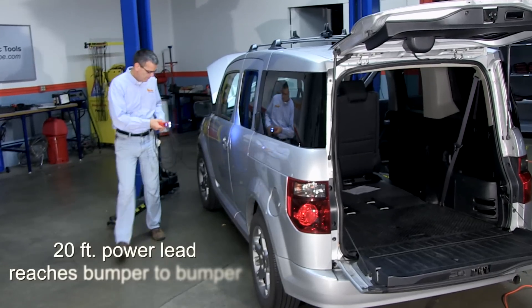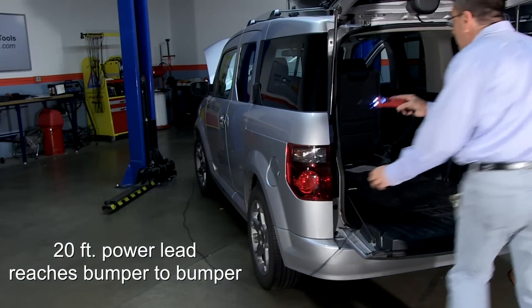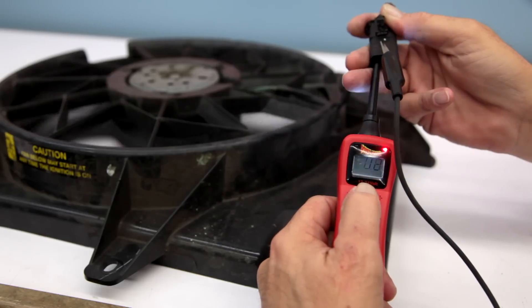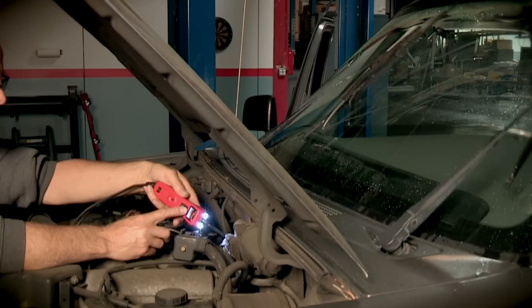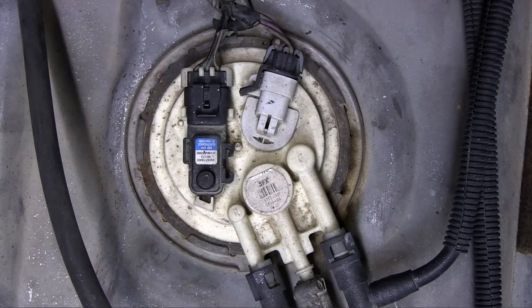The 20-foot power lead reaches bumper-to-bumper, saving you time and money. Now you can power cooling fans, wiper motors, window lift motors, electric seats, and fuel pumps.